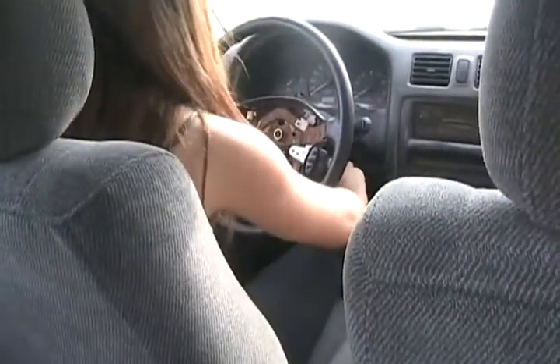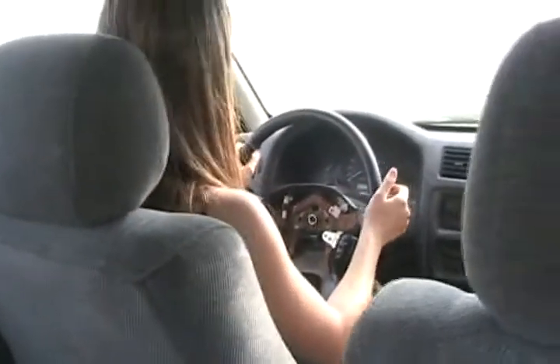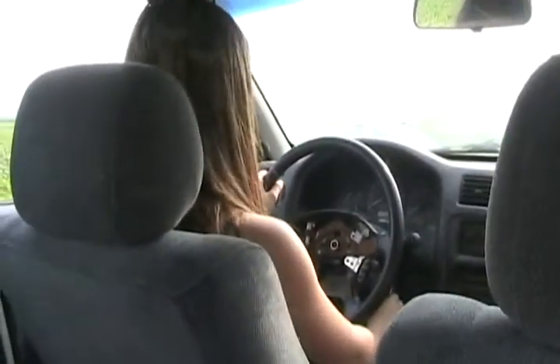Push the clutch in — which is on the left. Is the seat adjusted properly so you feel comfy pushing the clutch and everything? I can do it. Whatever's comfortable. Is your seatbelt on? Is it supposed to be on? Well, it's for safe driving. It's your first time driving a standard, you know.